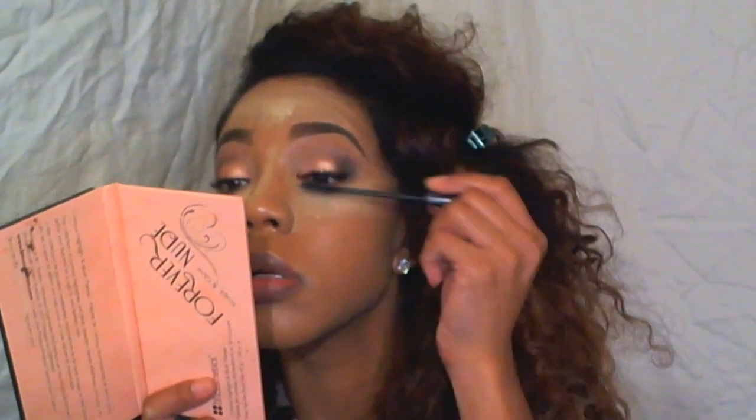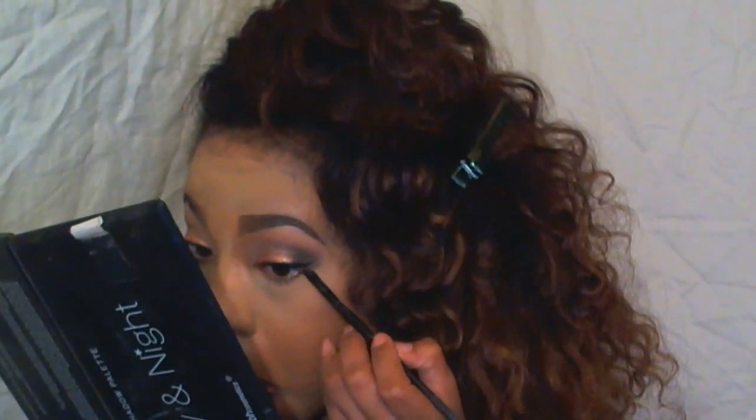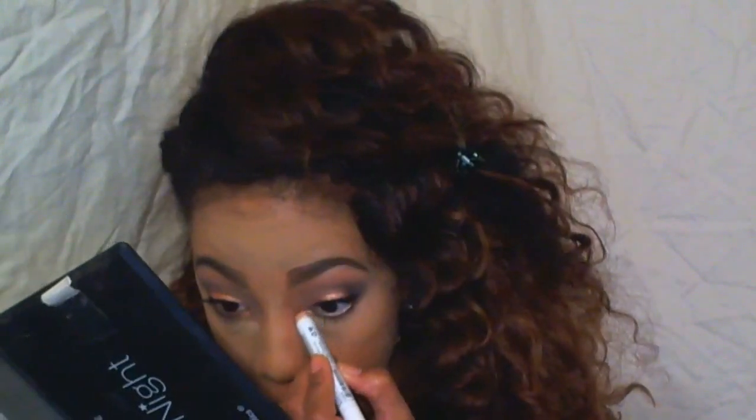And now I'm going back in for my third layer. And then for the bottom lashes, I used a brown mascara — this is the They're Real Benefit Mascara — and I just applied that in brown to my lower lashes. And now I'm just taking the same dark brown shadow and applying that underneath my lash line. And then I used a NYX eyeliner pencil to do my waterline.